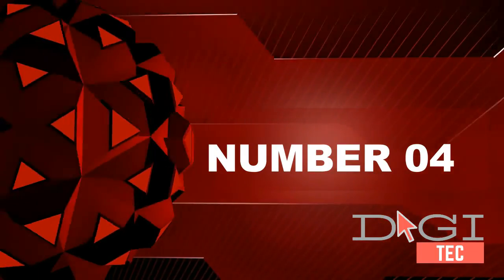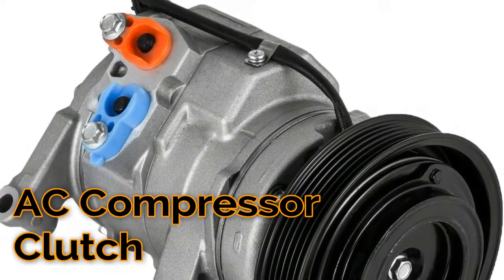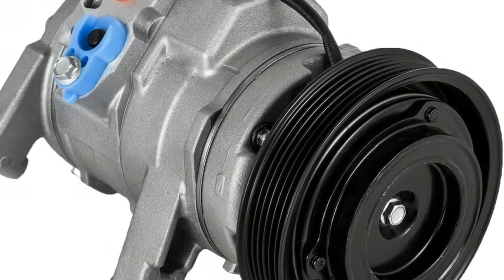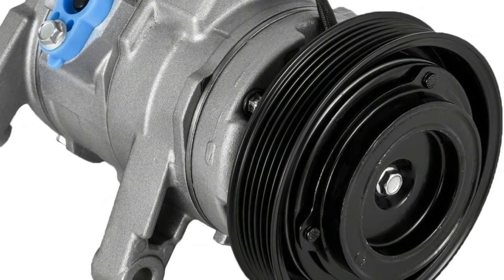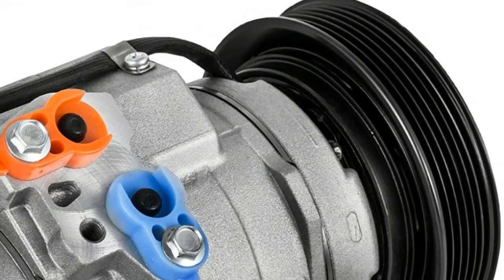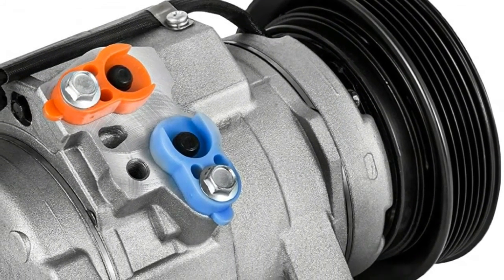Number four: application for Dodge Dakota and Ram 1500 3.7L and 4.7L. Placement on vehicle: front. Pulley groove: 6. Oil type: PAG 46. Coil voltage: 12V. Fitment type: direct replacement.